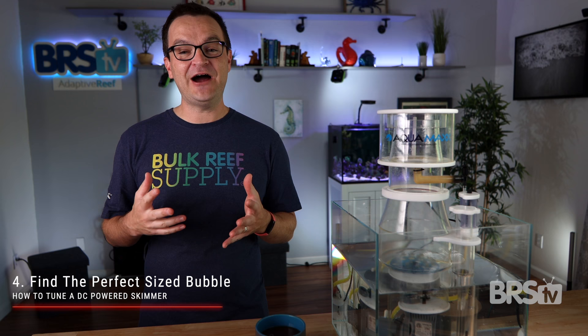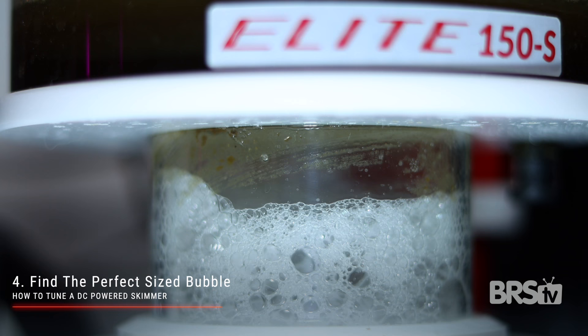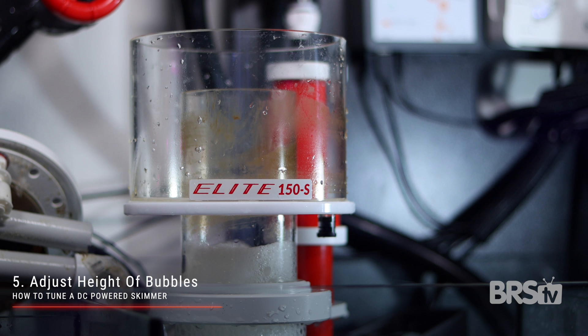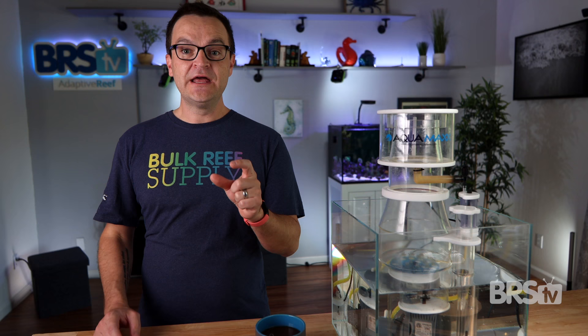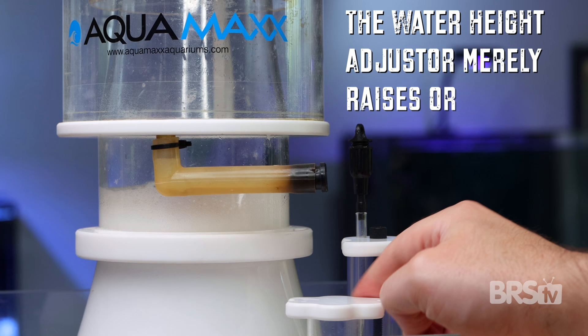Next, we're going to find that perfect size bubble. But this time, all you have to do is adjust the power level on your DC pump. The lower the pump power, the smaller the bubbles and the drier the skim. The higher the power, the larger the bubbles and the wetter the skim. The sweet spot for my reef octopus skimmer is smack dab in the middle. Now that you have a nice medium sized bubble, merely adjust the water height valve until the organics line approaches the top of the collection cup. No matter what skimmer you have, just remember these two things: number one, the amount of air is what controls the size of the bubble and determines if you have a wet skim or a dry skim. And number two, the water height adjuster merely raises or lowers the height of the bubbles.